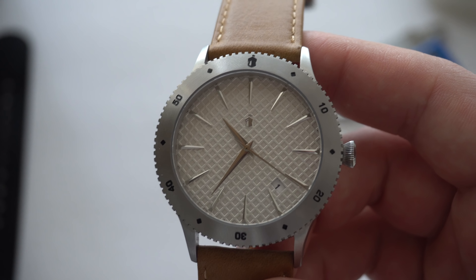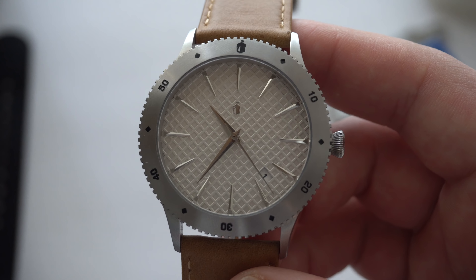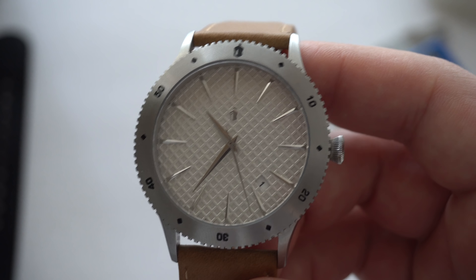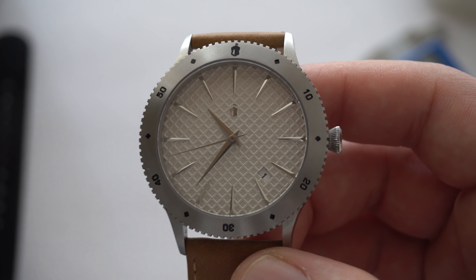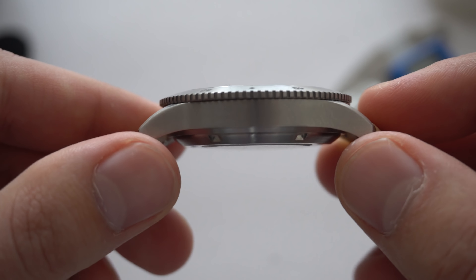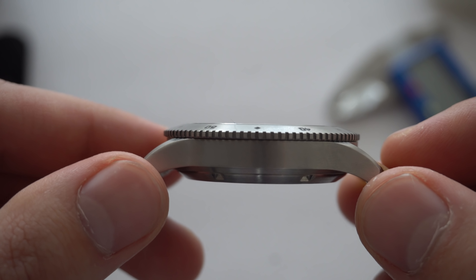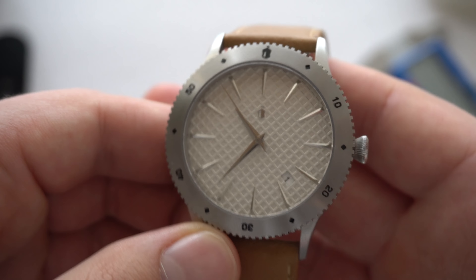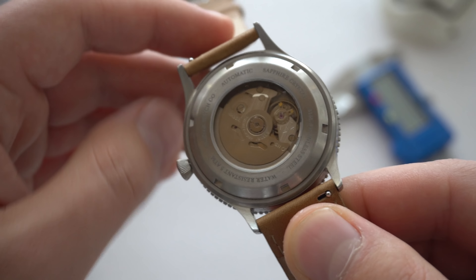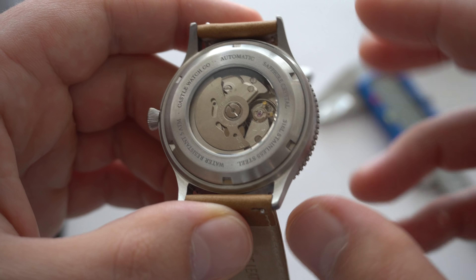The stretch goal will also include higher water resistance. Right now this watch has 50 meters of water resistance, which is unfortunate because this is a diver-style watch — I think at minimum 100, and ideally 200 meters. Castle are going to address that: once their specific goal is reached, they will increase it to 100 meters, though they did say that will increase the overall thickness from almost 12 to maybe 13 millimeters. I think it's a worthy sacrifice for a diver-style watch.